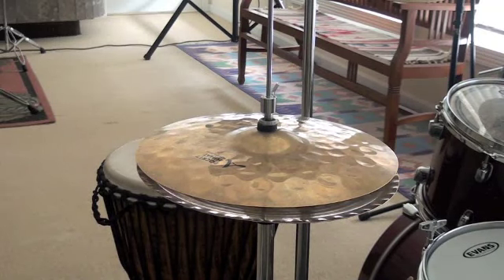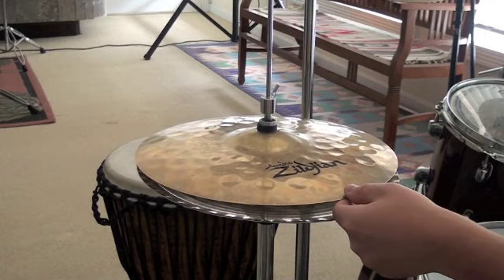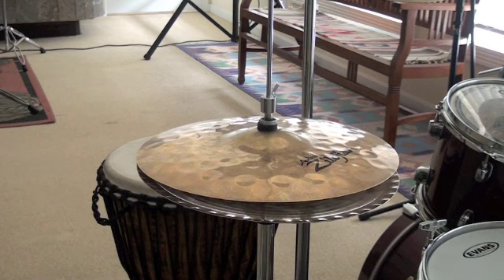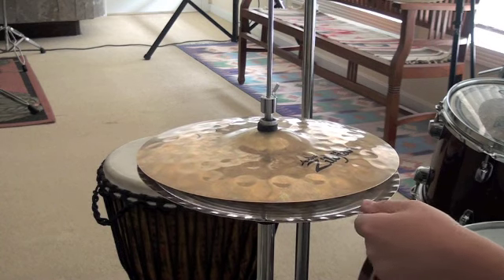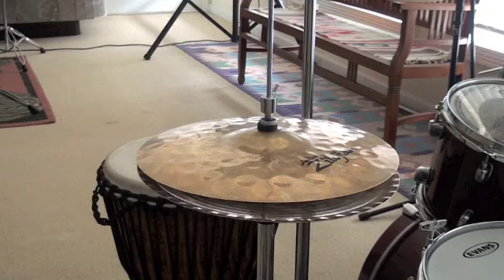Hello, and what I have right here is a pair of 13-inch hi-hats, A-Zildjians. The top is an Avidus Pocket hi-hat. The bottom is an A-Custom Master Sound, 13-inch, and they both are in a brilliant finish. And this is how they sound.